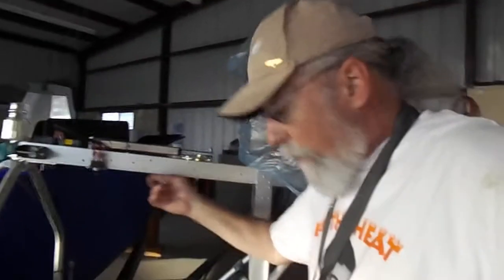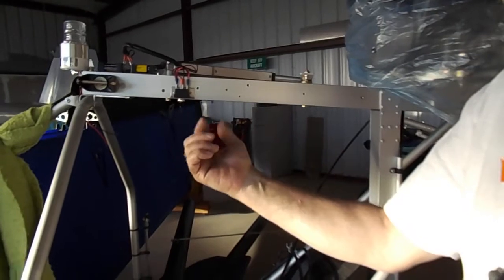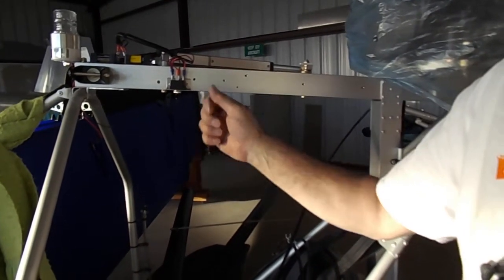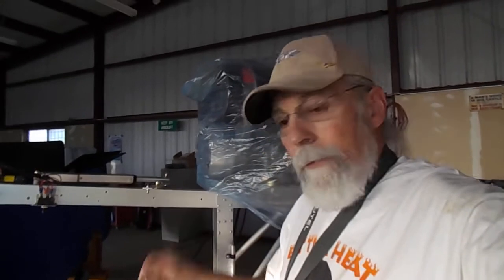I've got some stuff I need to do on my root tube. I've got to put some more brackets and some more controls. I have a key switch for my starter and my mags. I'll have a master switch, strobe light switches, and some other assorted switches that I need to put up here and rivet into this root tube. That's what I've got to do until the wings go on.